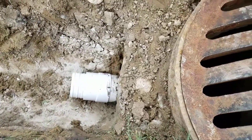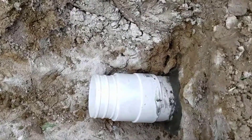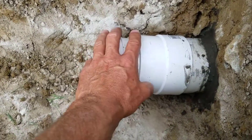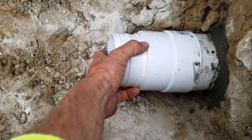Here's how you connect corrugated pipe to a schedule 40 sleeve. They make a coupling that you glue onto the schedule 40, and then there's an adapter that slides into that — you glue that in as well. The corrugated pipe will just snap over top of this, and it's a good fit; you can't pull it apart.